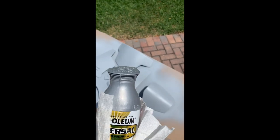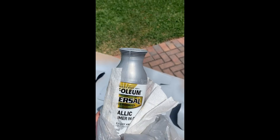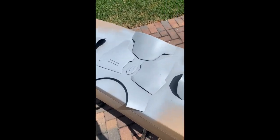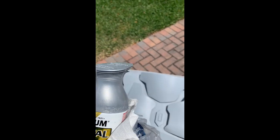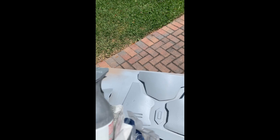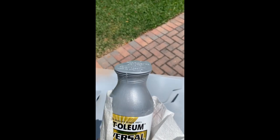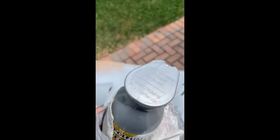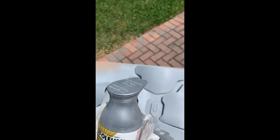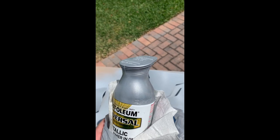Next up in the beskar process is to actually make it look like beskar. We take some Rust-Oleum metallic — it's also a primer — and you set it on top of the original gray primer. This will give it that beskar look. It's a complex process, but if you watched how I made my helmet, you'll understand this is going to be six or seven layers of different colors of paint, all with a peeled-back look and shine — as if the paint is coming off and underneath is pure beskar.